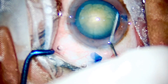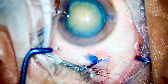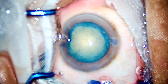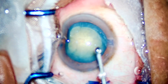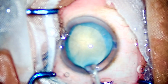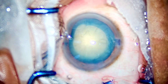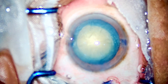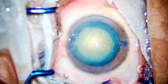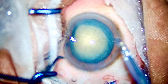Go deep, grab the endonucleus, find that sweet spot between phaco pedal 3 and phaco pedal 2, and once you have that sweet spot, just push your chopper down while the phaco is pulling the nucleus up. The phaco chop will be a breeze. It is the most important technique to master.